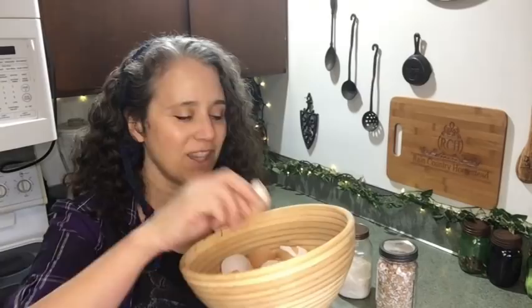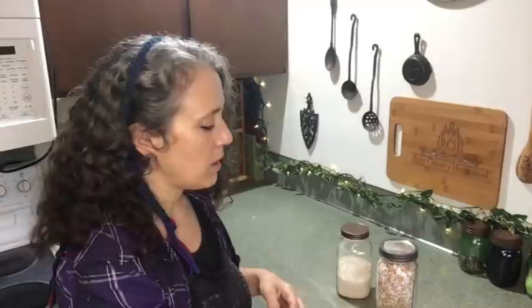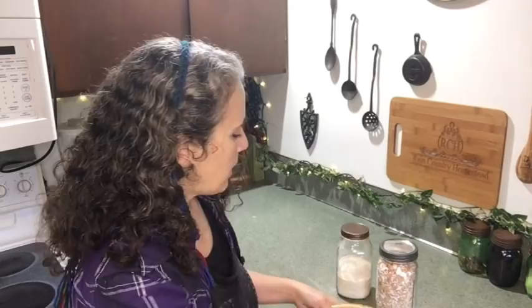Even if they're still damp, I'll throw them into this bread basket that Mary sent me. I don't actually use it for proofing bread — I just like using a glass bowl for that — but it came with this nice cloth cover. So I'll just throw the eggshells in there and cover them with the cloth to keep dust off, and that way they can finish drying if they didn't get all the way dry.